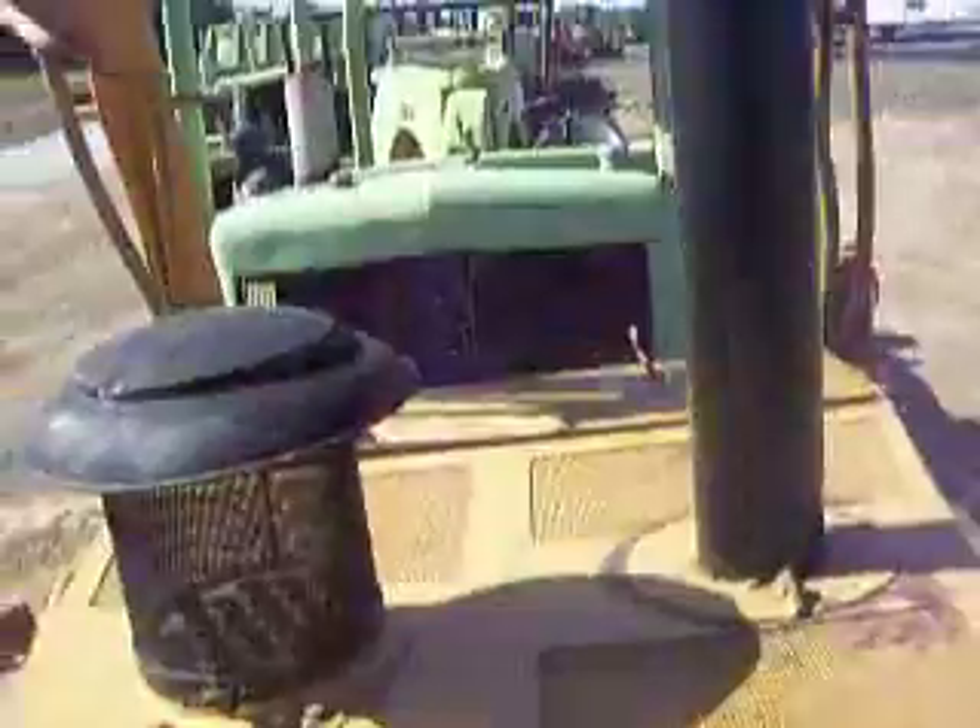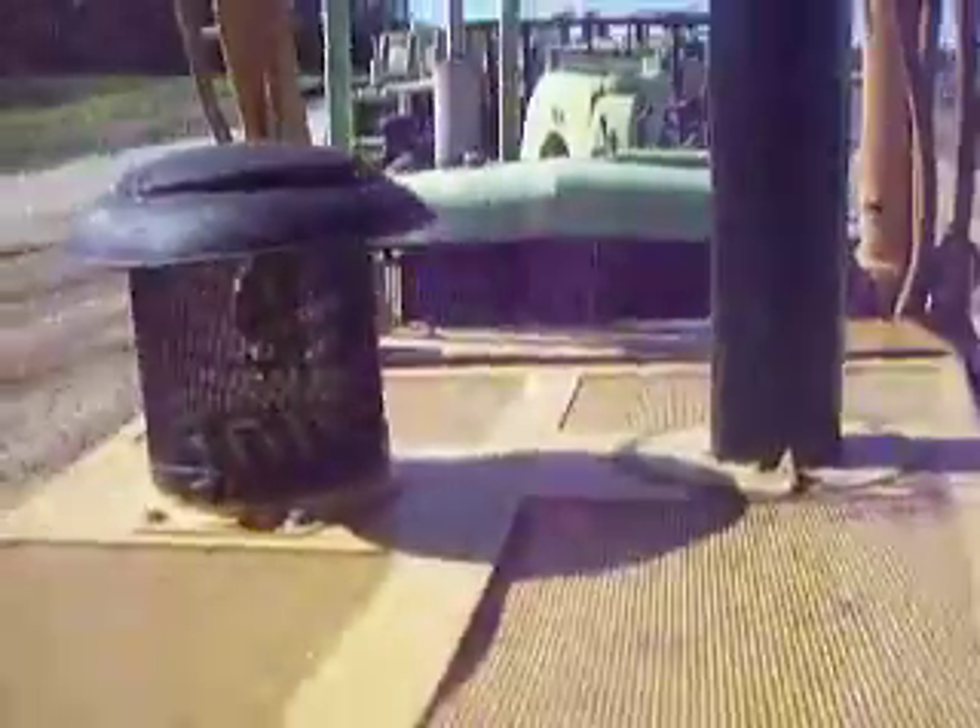I don't really know the controls that well, so here's the cab view. I'm going to get off of here real quick — I don't really have that much permission up here.